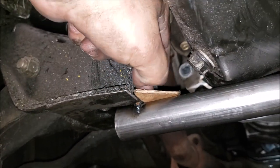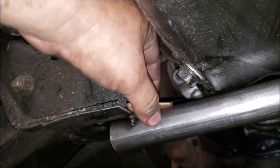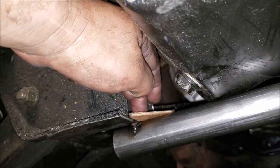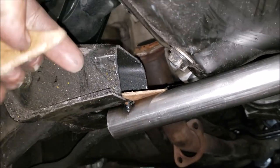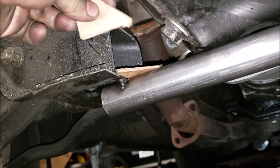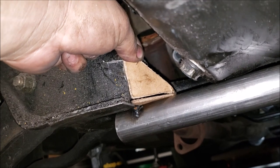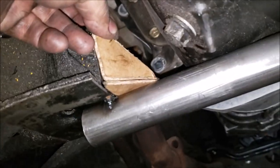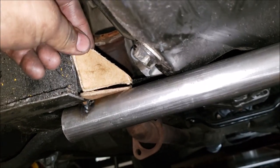Then we run a bead from here on the crossmember, and with that welded in place we can add in side pieces that come in a little bit on the triangle like this, then weld down here and along that lower triangle part. That seems to be the way to go right now.